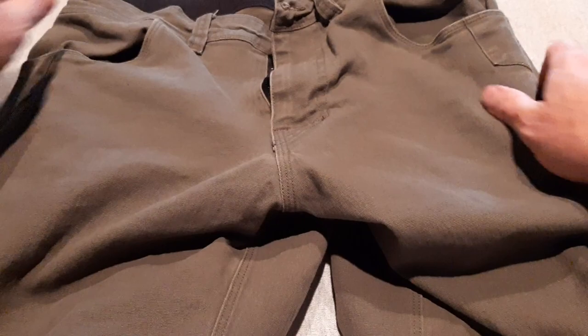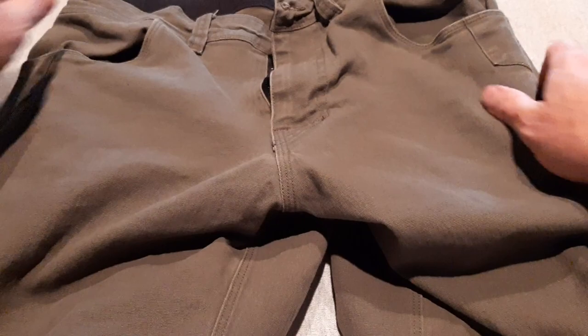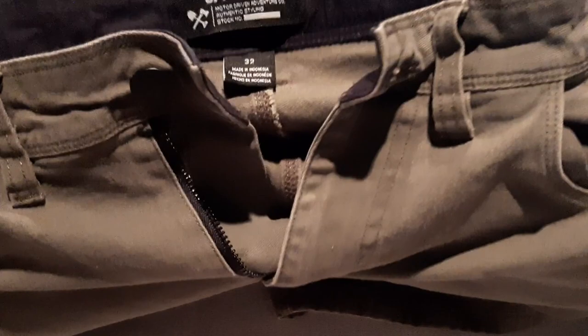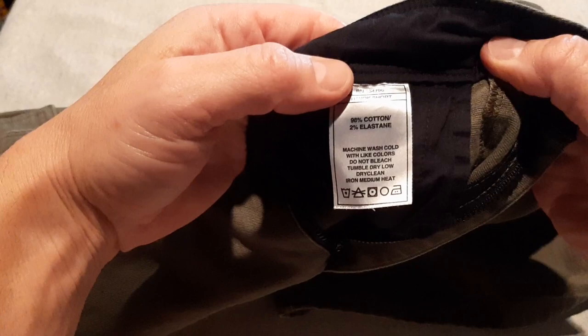So I have the dark olive, the coyote, and the pavement. These things have a stretchiness to them — 2% elastane. If you've never worn clothes with elastane in them, I highly recommend buying clothes that have a little bit of stretch to them.